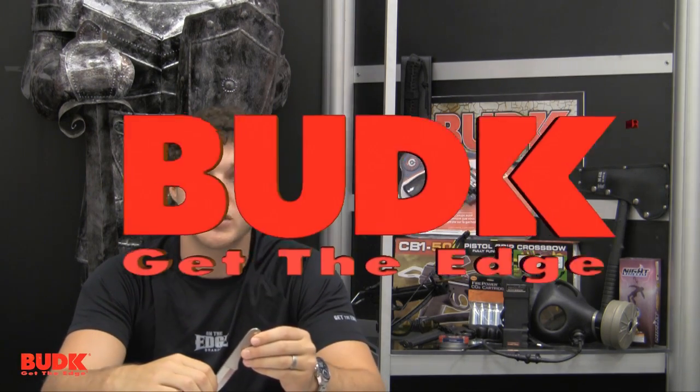But this is only the beginning. We've taken this Ridge Runner set out of the studio and into the throwing range. We've put it to the test. We're also going to walk through the proper technique for throwing knives. You be the judge.